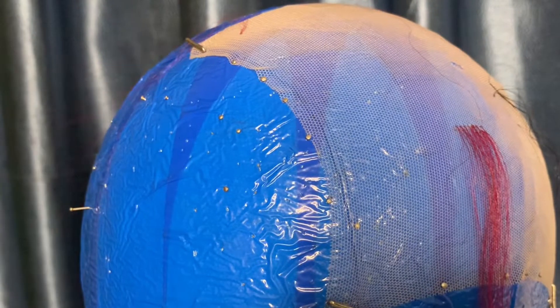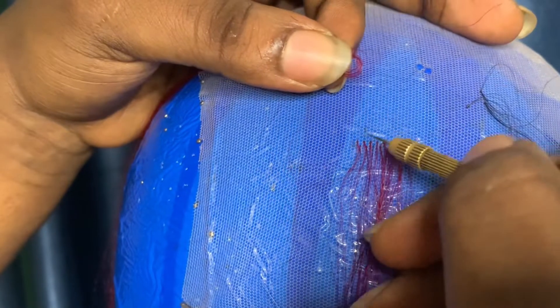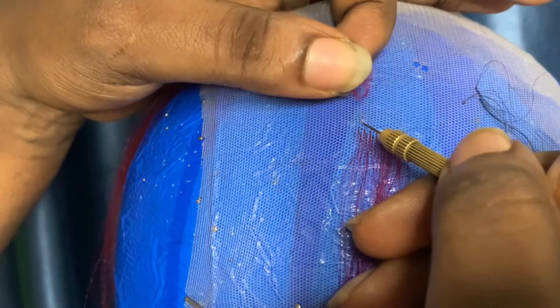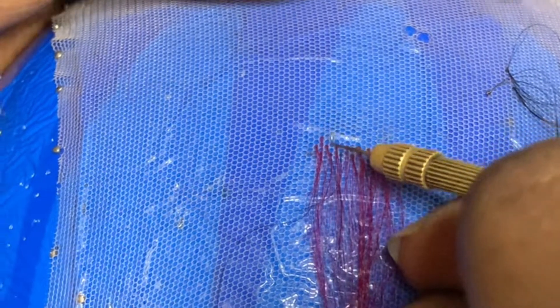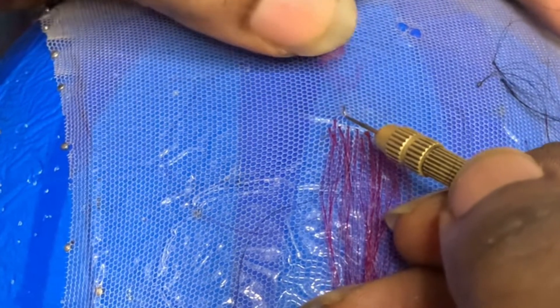When you want to do your airlines — the front hairline — make sure you don't pick too much hair. For your airlines, you're going to pick like one strand so you'll be able to achieve your airline. Remember you have to put a space in before you do your airlines.